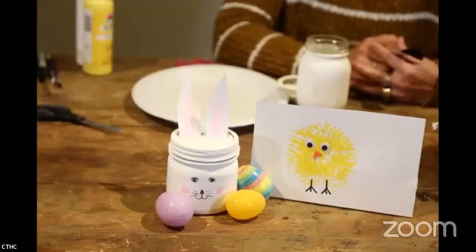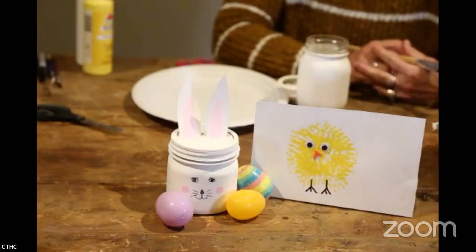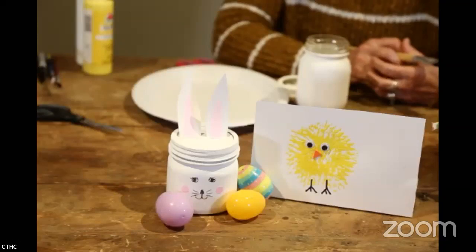Hello everyone, welcome to Trail Talk! Are you appreciating our cuteness on the screen? It's festive — aren't those the cutest little bunny and chicky you ever saw?